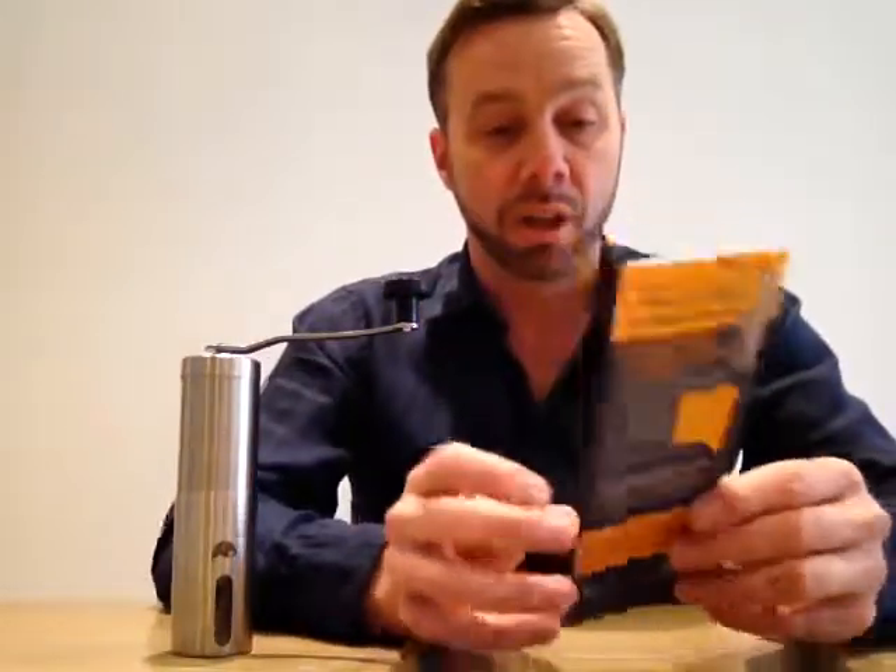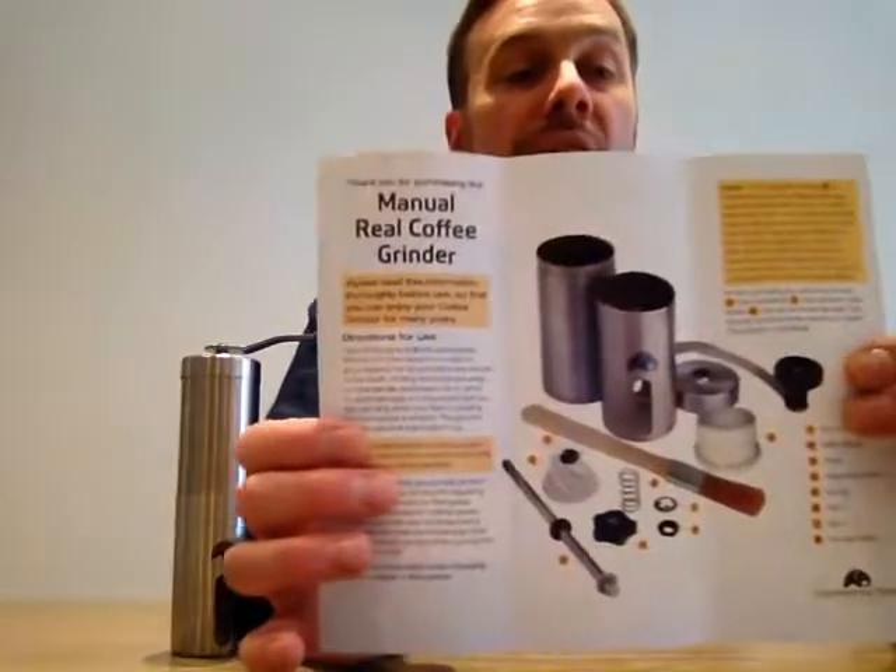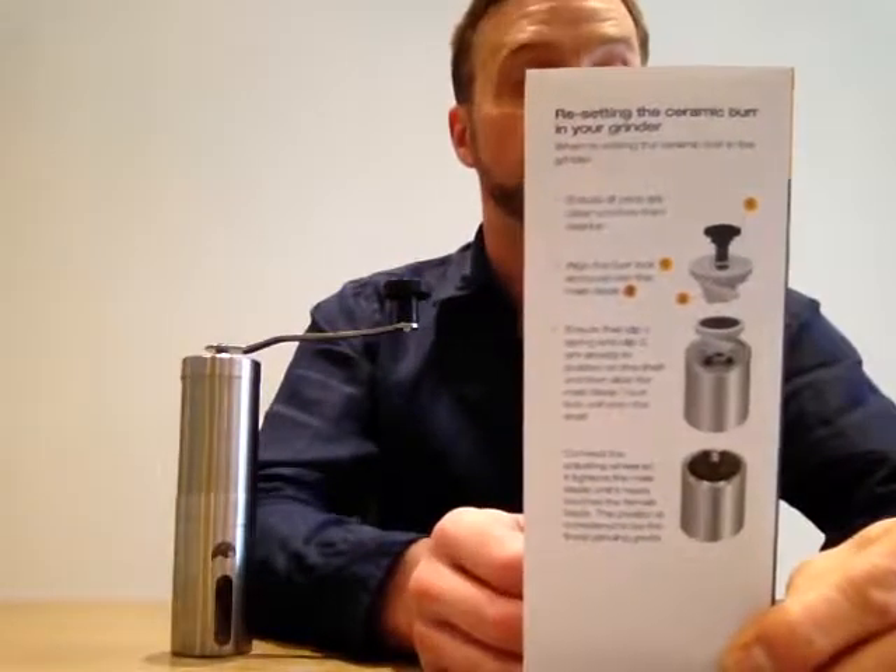We do include an instruction leaflet in the box where all the components are clearly labeled, and on the back you have the order in which they connect together. Keep it clean and you will have many years of happy grinding.